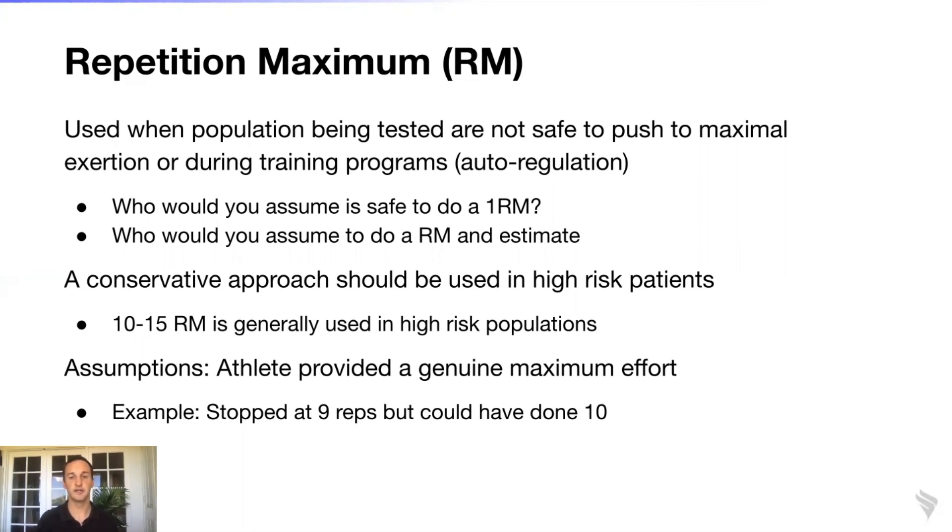There are assumptions associated with repetition maximum testing, which is why it's really important to employ auto-regulation and to track an athlete's predicted one rep max throughout a training cycle. That way you can regulate — increase it or decrease it — as this individual transitions through your training program.